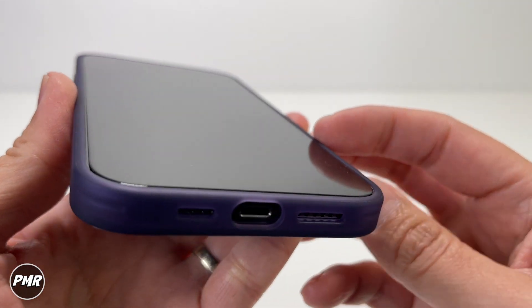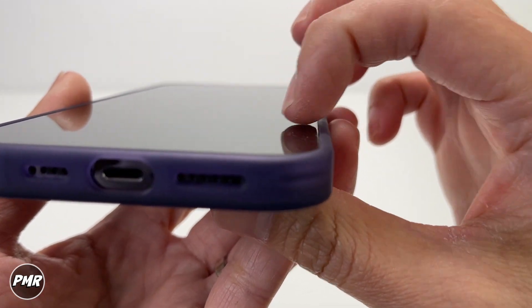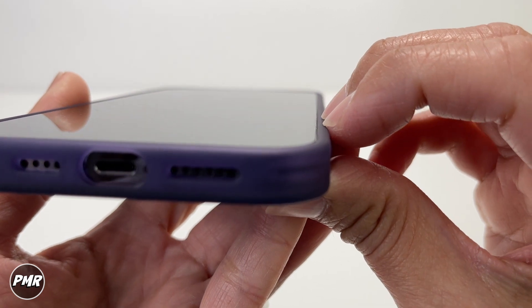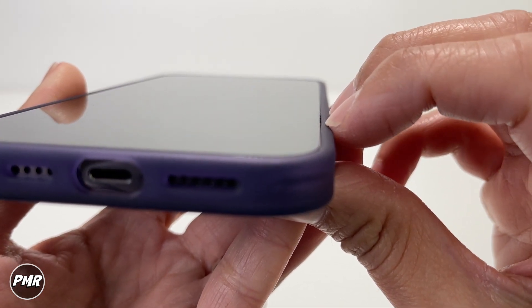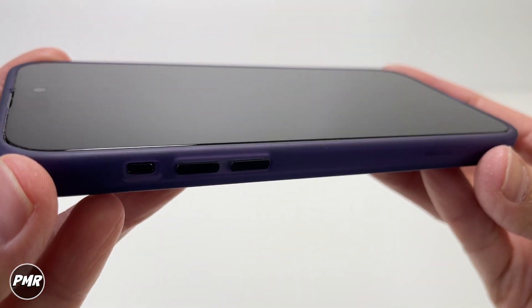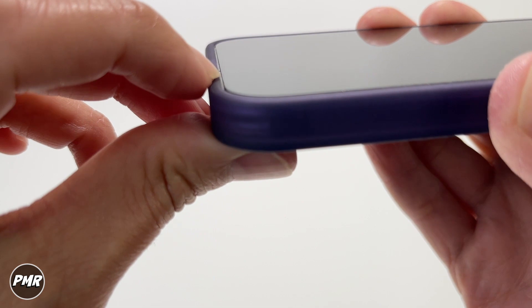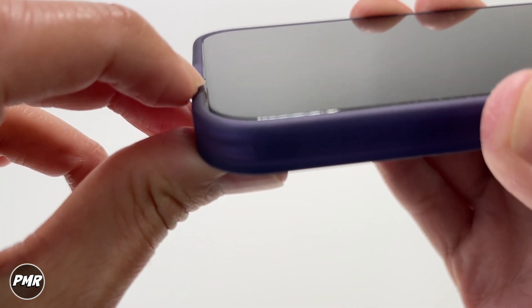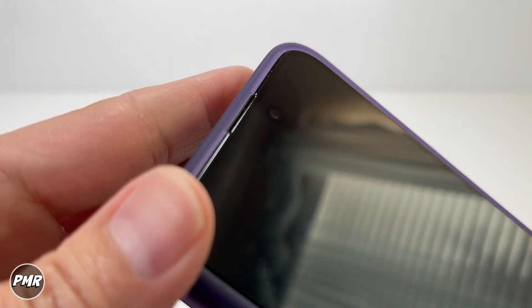A third-party lightning connector has no issue whatsoever — plenty of space. Now the screen is a little on the flush side since this is a slim case. We do have a screen protector on, but even without it you have just a little bit of raised lip to protect it, though not too much — it's almost flush with our screen protector by Flow Lab. It would still protect your phone.